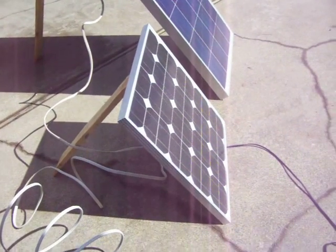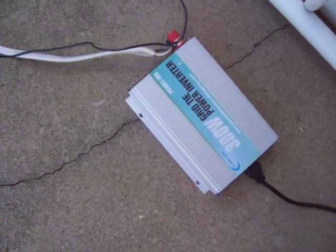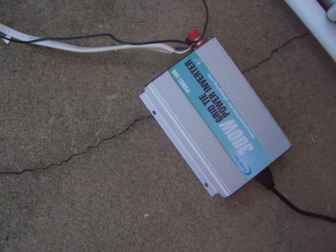Mighty Mike, doing a little testing on this cheap grid-tie inverter, and it seems to be working. I've had this thing going for over a month now, here and there, and I haven't had any issues.